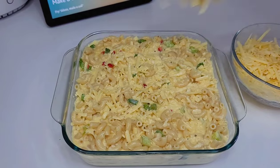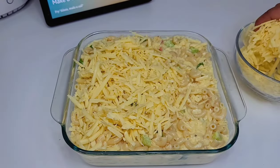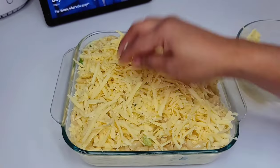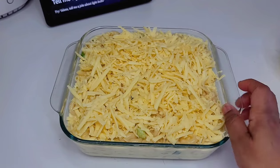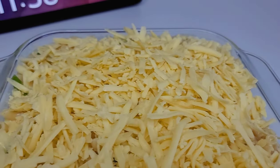Lastly, you want to add a generous amount of cheese over the top and then we'll pop this in a 375-degree oven for about 40 to 45 minutes. Now if your oven runs very hot, you might want to do 350, but you have to know your appliances and how they work, so bear that in mind.